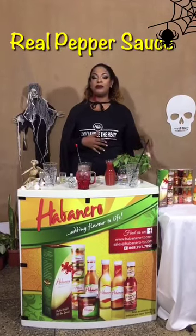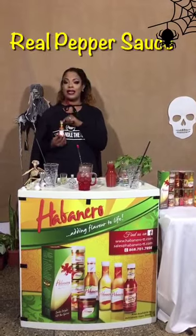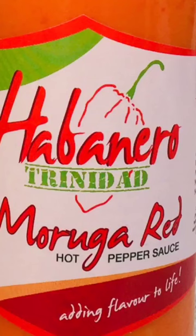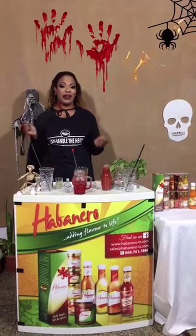What I love is the Moruga Red pepper sauce. Travel size, pocket size — always carry it with me anywhere I go. Anybody who knows me knows why. Bring the heat.